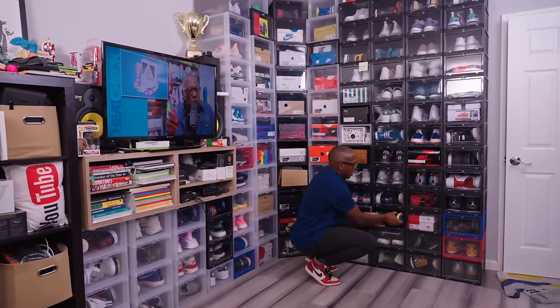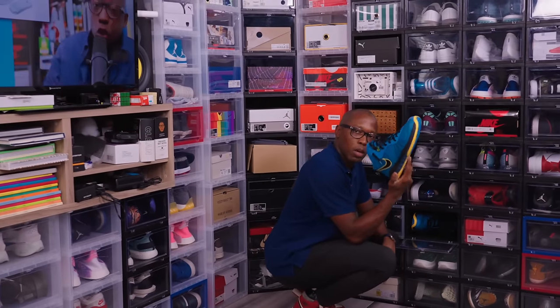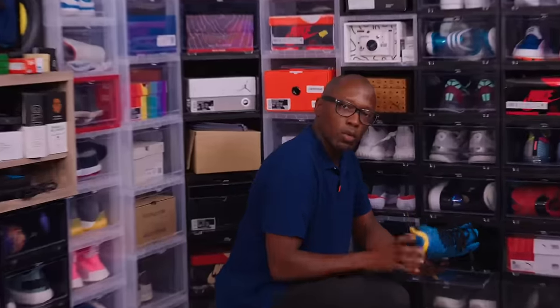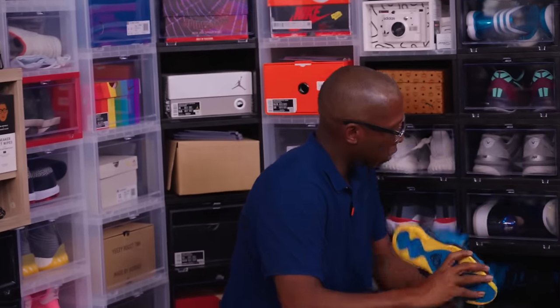Some of the bronze. Got these at a Foot Action back when they used to call it the Fox Hills Mall — now it's like the Culver City Plaza or something crazy. But from the Fox Hills Mall Foot Action.